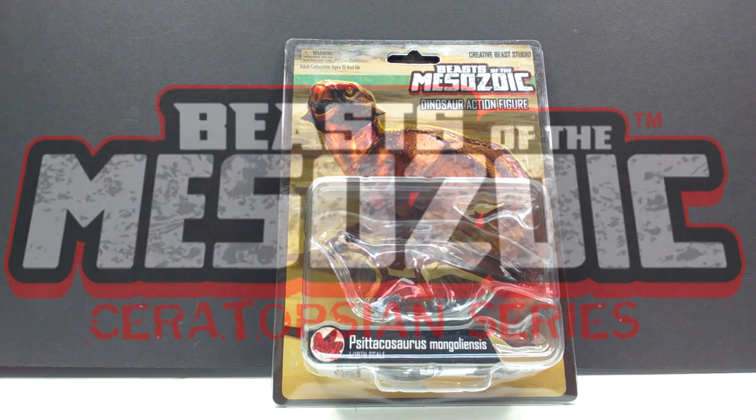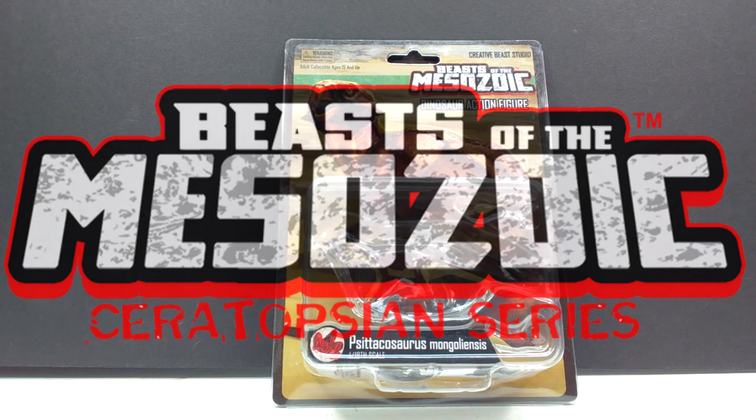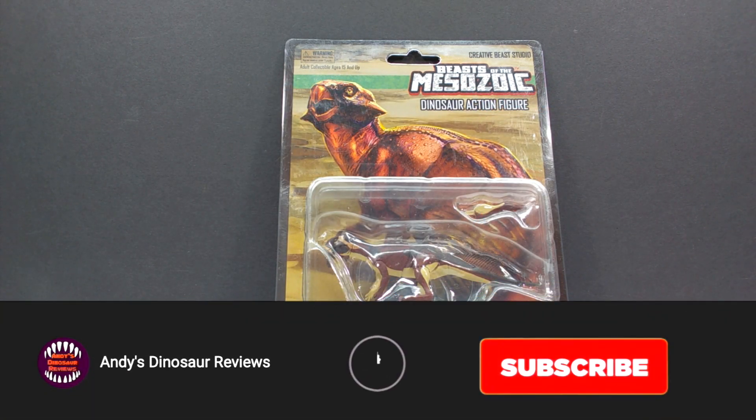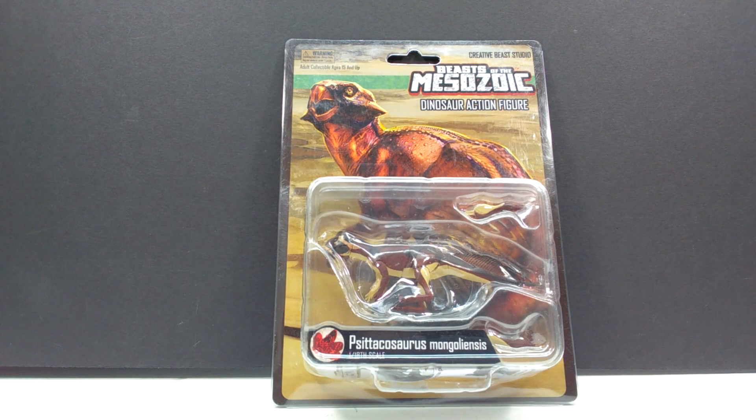Hey guys, welcome back to Hendy's Dinosaur Reviews. Today we're going to check out another of these 1/18th scale figures. We already reviewed one earlier today, but I figured why not put another one up now because I had a little extra time. This time we have another of the newest round of Beasts of the Mesozoic figures — these are actually shipping now, so you can place your order and get it in really quickly. This time we have the Psittacosaurus mongoliensis.